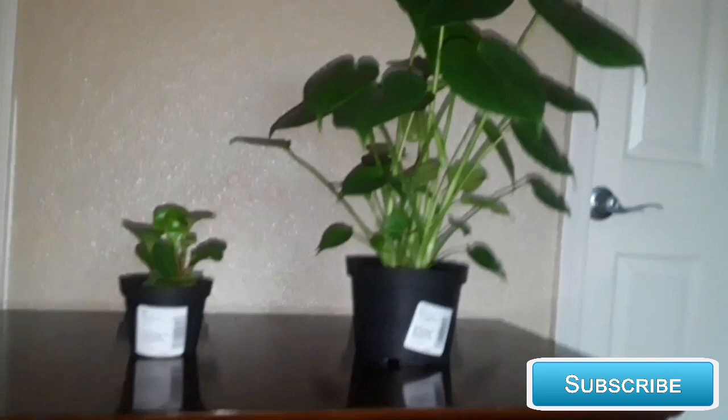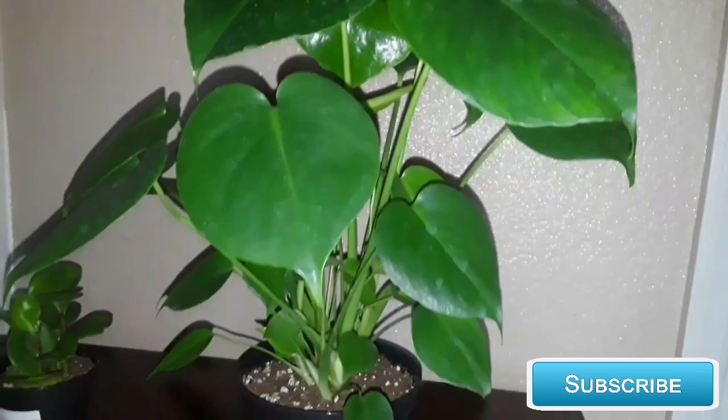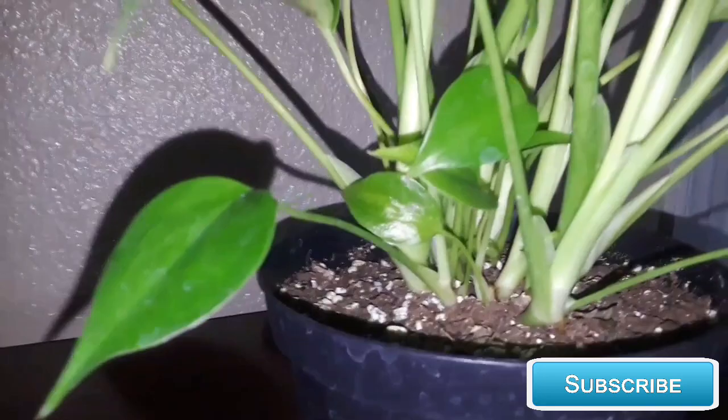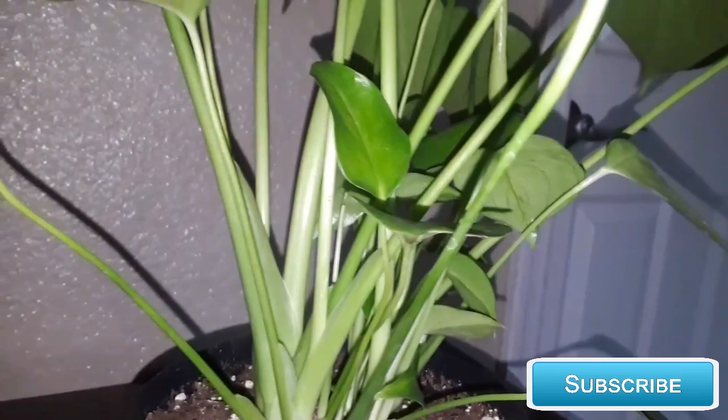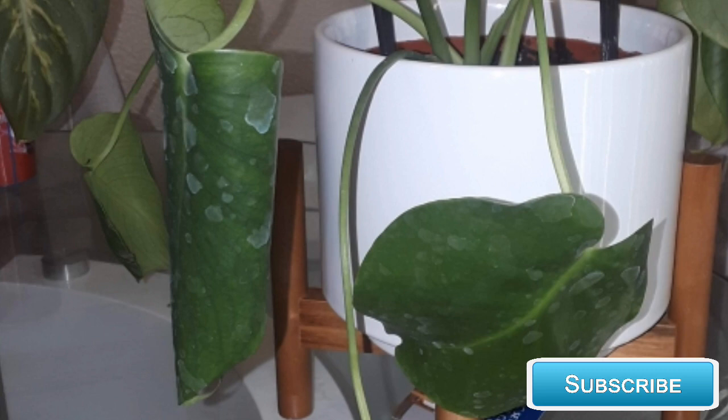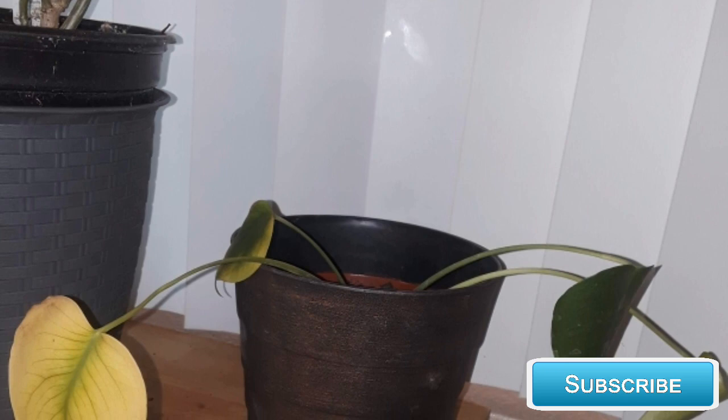So this is what my Monstera looked like when I first brought her home. She was full, had a lot of new growth, and looked like she was doing quite well fresh out of the store. This plant cost me around seven dollars, which I think is actually a great price for this size plant. During this time I had begun to get curious about propagating, so I decided to separate her and put her into different pots, which was a bad idea because she was left very stressed.